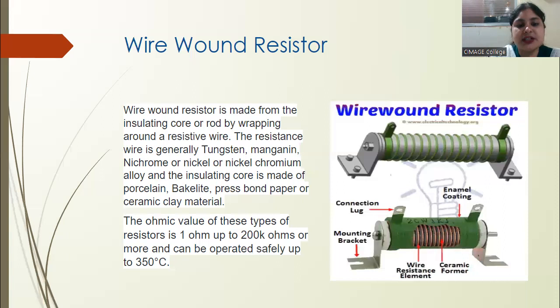The wire that is being used here is usually manganin, nichrome, or nickel-chromium alloys. These materials are used to make the wire wound resistor.